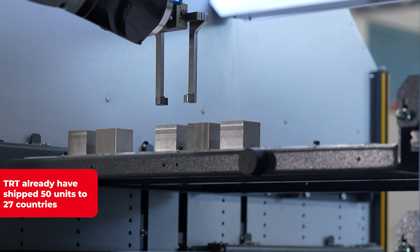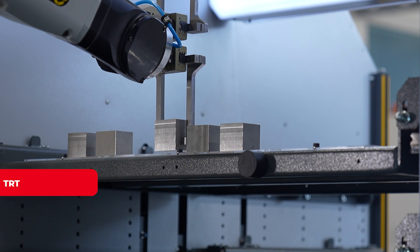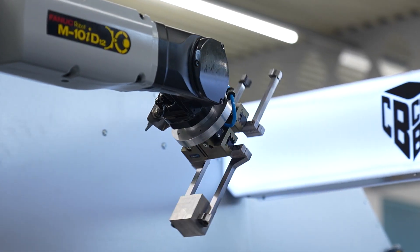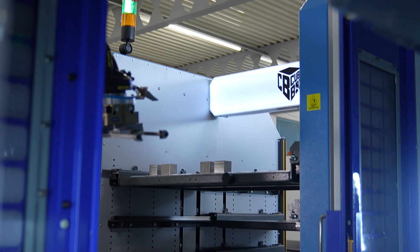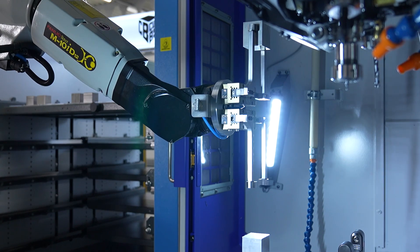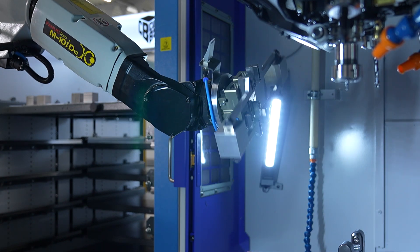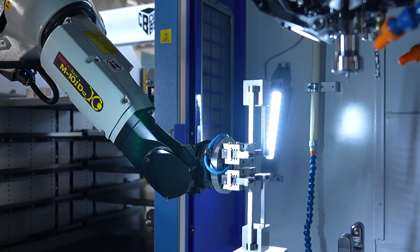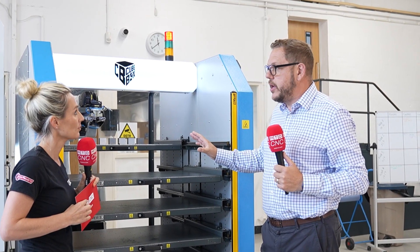Who needs this? Typically OEMs and SMEs — but primarily SMEs. It's going to be full automation of existing machines and can be added to other manufacturers' machines, not just our own. Typically it's the subcontract or owner-driver type business looking to sweat the asset they've got. They've been running single shift, know they've got to get to two or maybe three shifts, but are struggling with workforce and shift patterns.